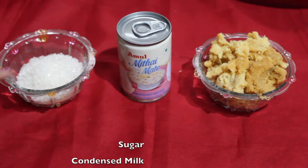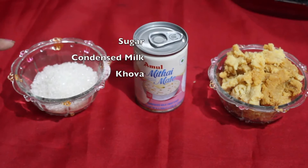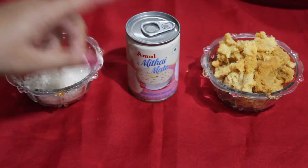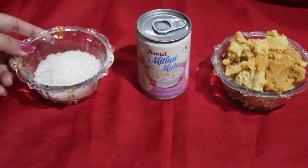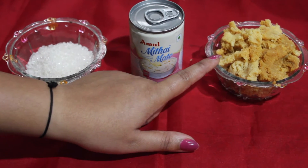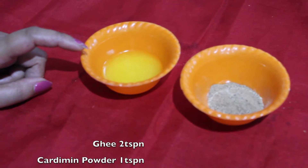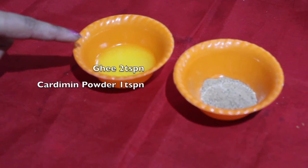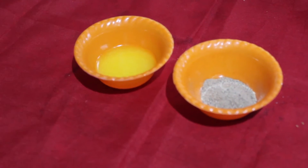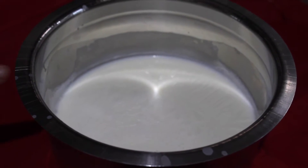This is sugar — I'm taking half a cup and you can adjust as per your taste. This is condensed milk, which is completely optional. If you are skipping this, then you can increase the amount of sugar. This is khoa and this is unsweetened khoa, also completely optional. This is ghee or clarified butter — 2 teaspoons — and this is cardamom powder, 1 teaspoon. This is half a liter of milk and I have boiled and cooled it.